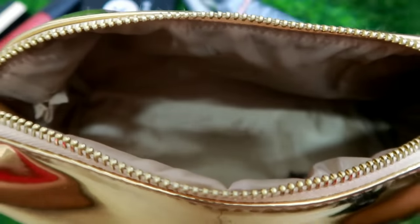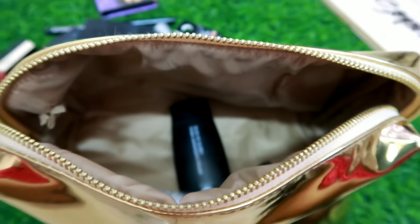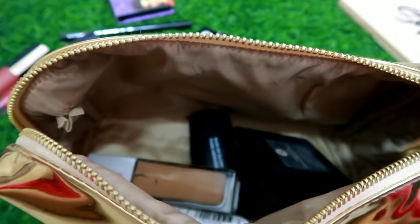The makeup kit includes primer, foundation, concealer, compact powder, blush, and more. I'm going to include these makeup products in this kit. The makeup products are very affordable.